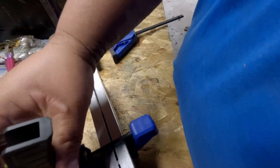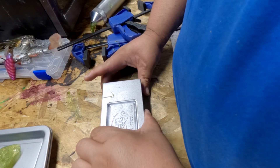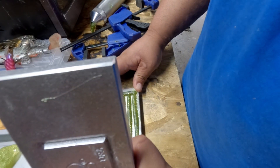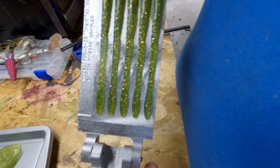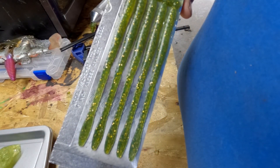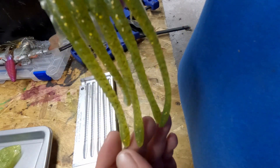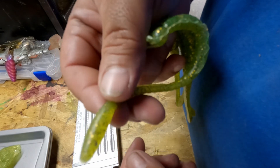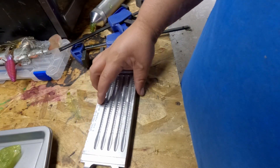Alright, let's open this — see if it even went all the way. Oh yeah, it did go all the way, look at that! Got some flashing but hey, I don't care because all we need is this part right here, that's the only part we need. Very good.